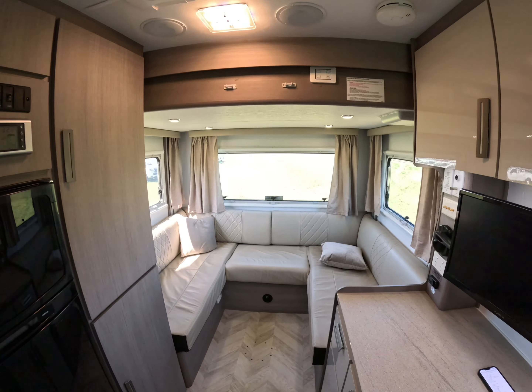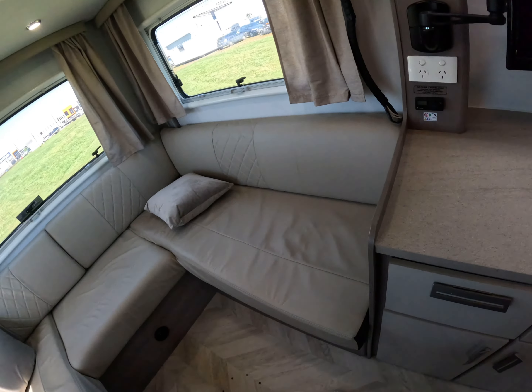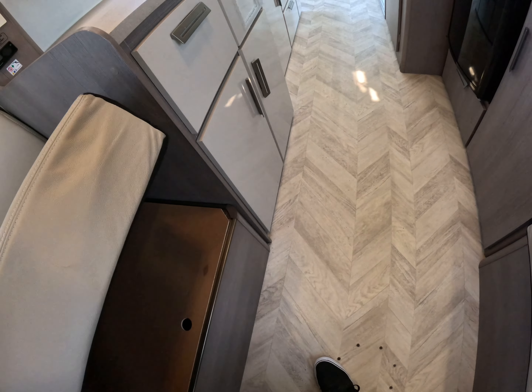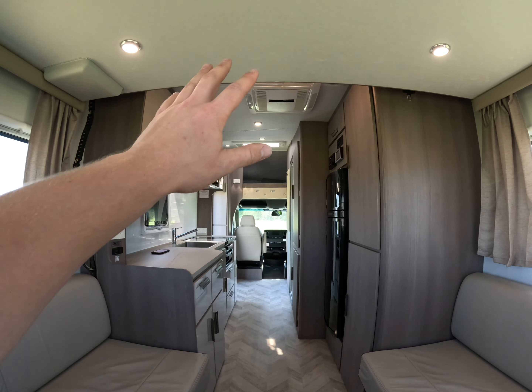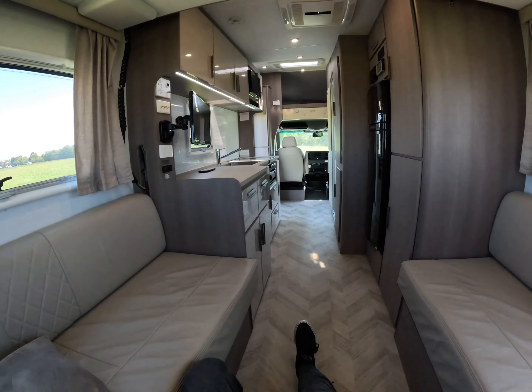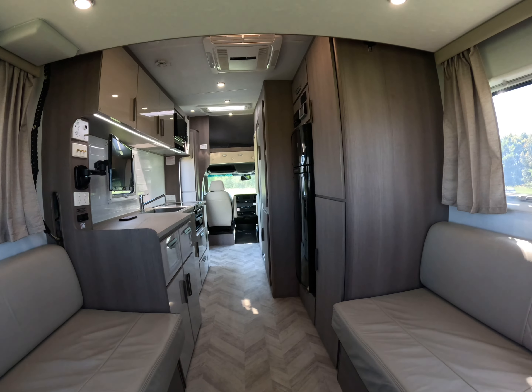Moving across the back of the vehicle, we've got storage under the left hand side and rear cushions. Under the right hand side we have our J-Hub smart control box, and our 12 volt house battery under the back here. We've got a 180 watt solar panel on the roof that keeps our house battery topped up, and also 125 litre fresh and grey water tanks.